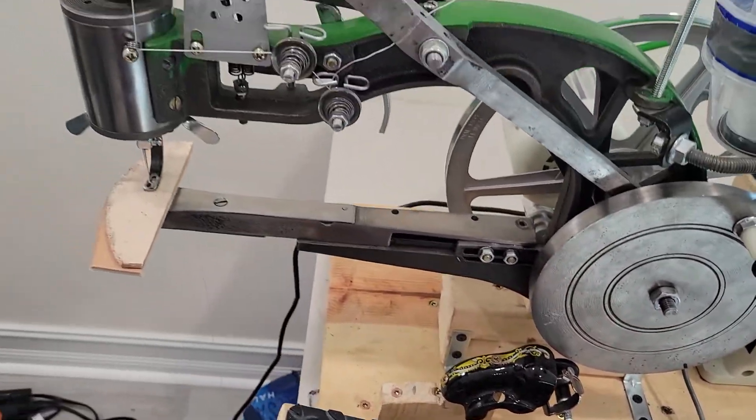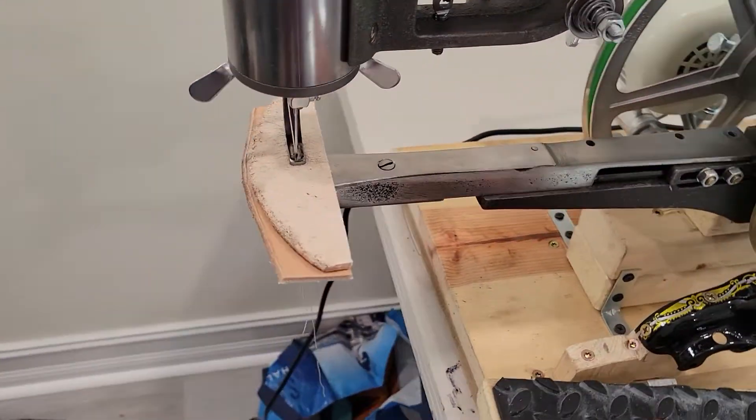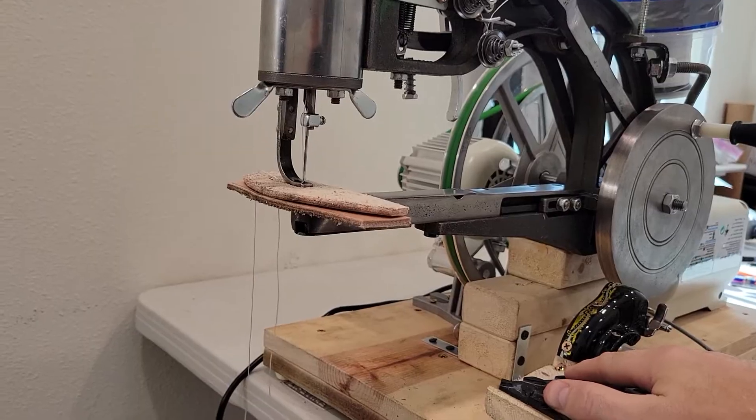I'll show you how it works. This is two pieces of 10-ounce veg tan. This is as slow as it goes — I'll step back a bit so you can see the throttle.